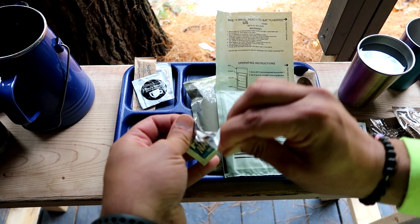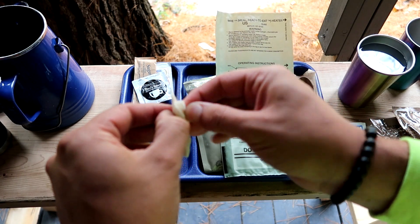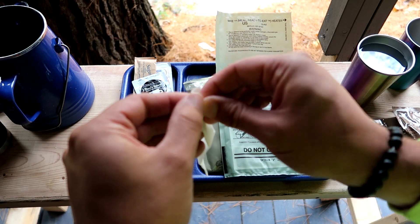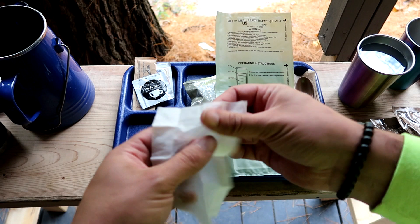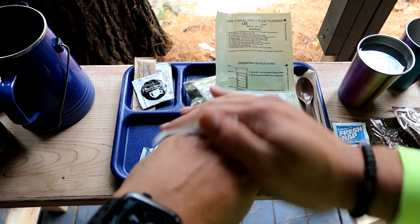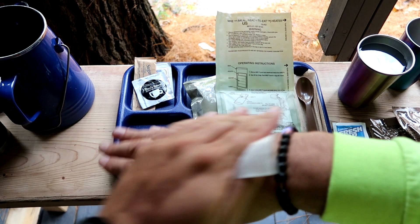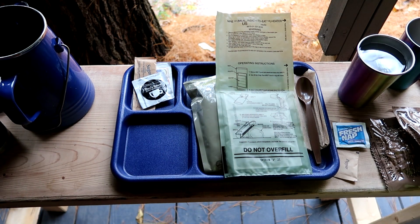First things first — go ahead and take one of our moist towelettes here. They're still moist, that's always a good sign in terms of the age of the ration. Everything seems good, so I think this is a 2019. Nice lemon scent to these ones.